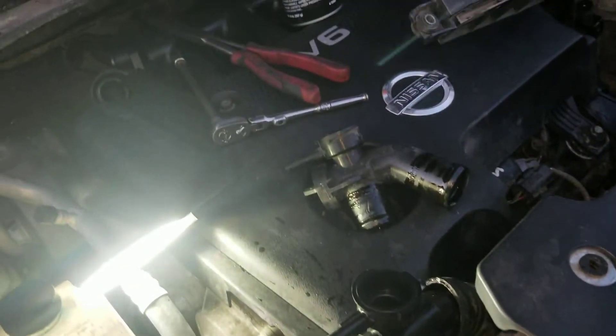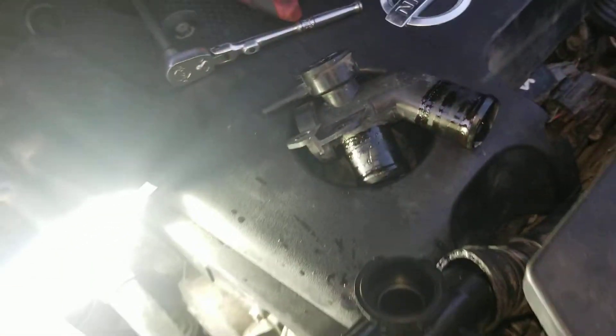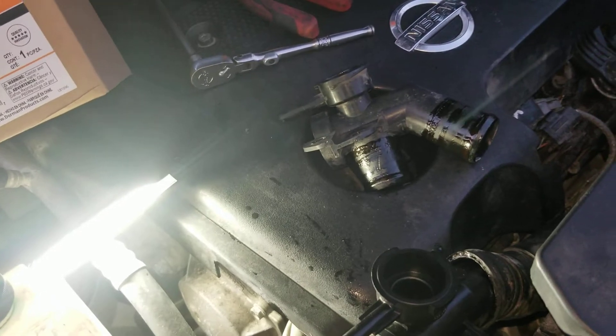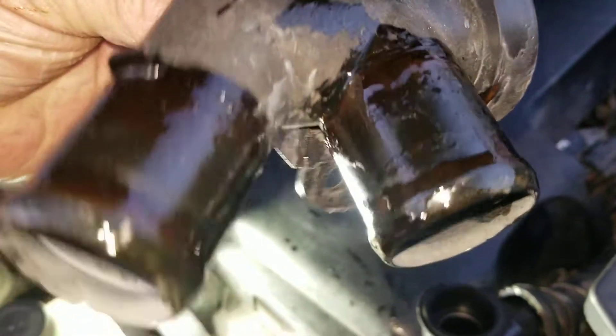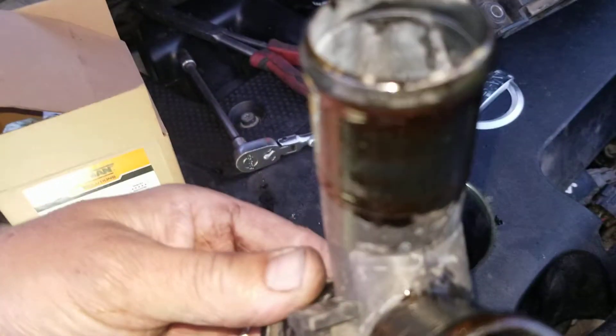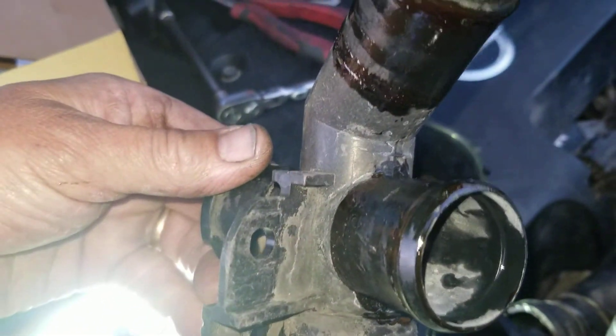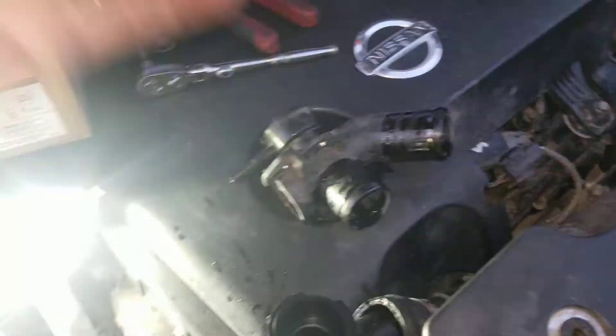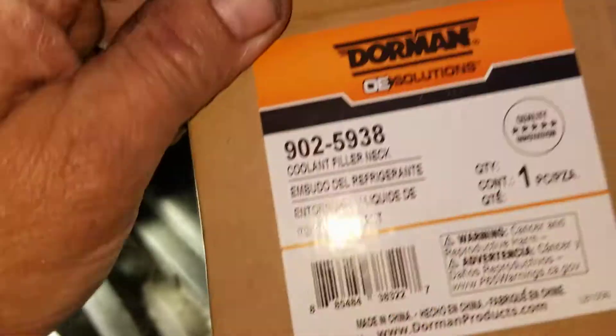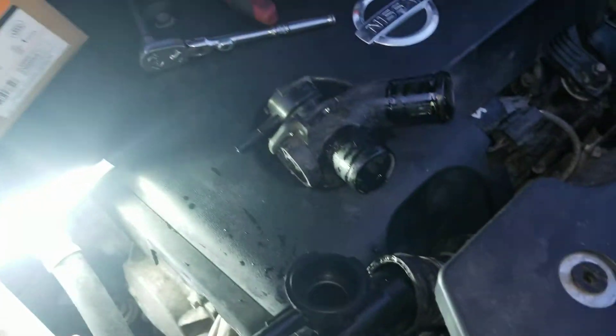I'm working on this 2009 Nissan Murano and the coolant filler neck is leaking in a funny place. It's got a welded seam up there somewhere and water is just squirting out. I thought it was a hose anyway, and I messed with it quite a bit. I went and got this from O'Reilly — it's like 30 bucks.